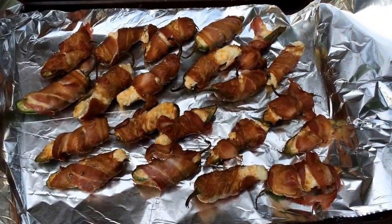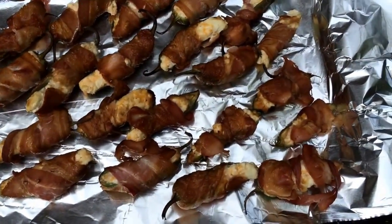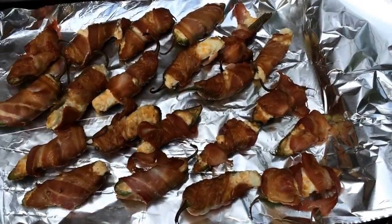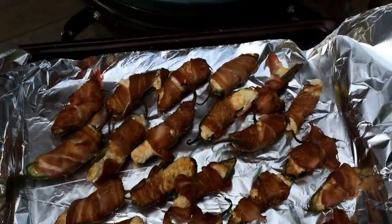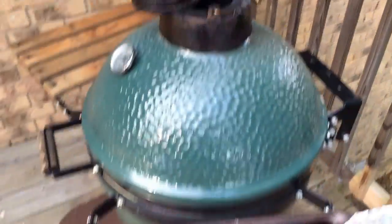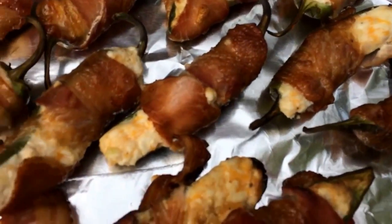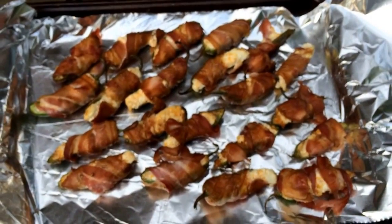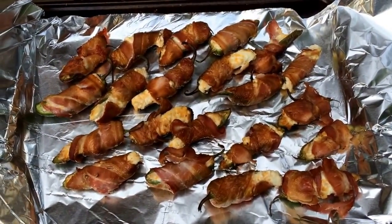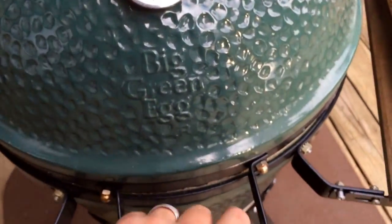I pulled these off at around 40 minutes. Some of the bacon didn't get cooked enough, so I opened up the top to try to sear them off since I'm on a time crunch. They look like they're gonna be extremely good — my wife's recipe, gotta love her. At 45 minutes the temperature is rising.